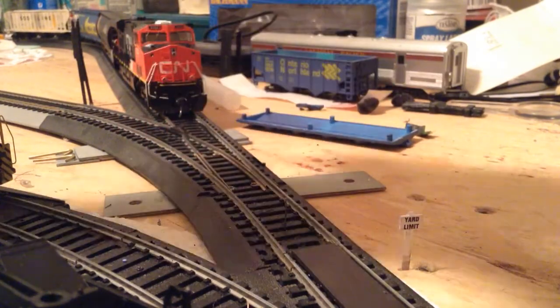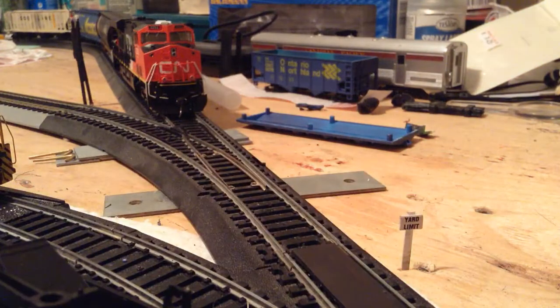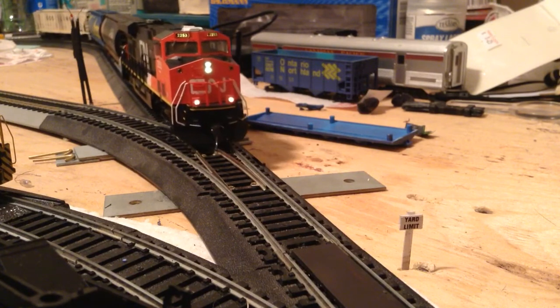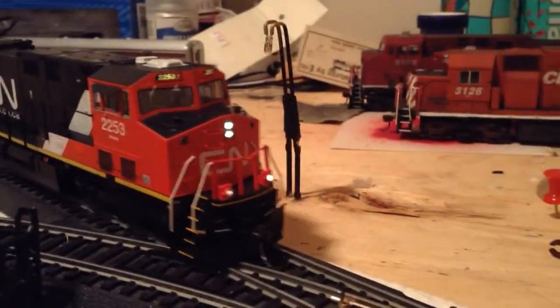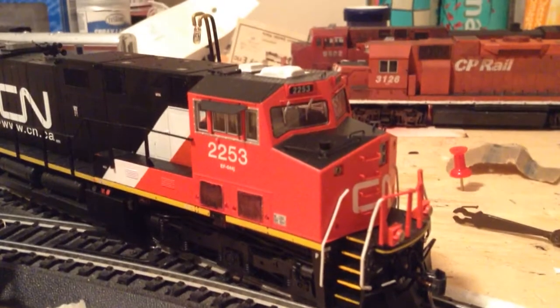So I'm going to remove the GP9, because I'm finished there, and bring in the ES44. I guess you guys haven't really seen some of these nicer pieces of rolling stock on my new camera, so I want to show you guys those. I've also done a little bit of work on the ES44, so that's why I'm doing it.